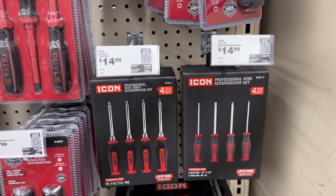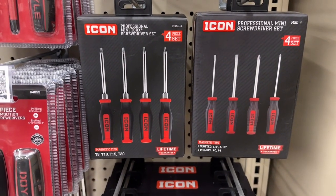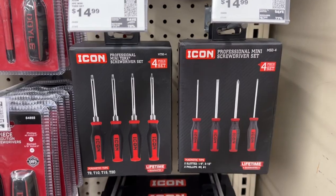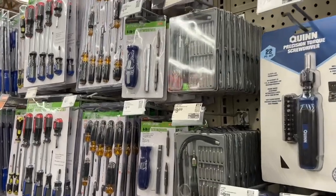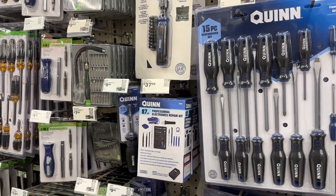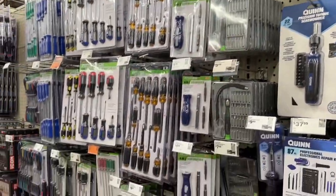They do have some mini Torx driver sets - magnetic tips, T8, T10, T15, T20. About 15 bucks, that's their Icon brand with lifetime warranty. Some of the other little ones over here are about 10 bucks. Looks like they're doing some other stuff - the Quinn model is looking a bit like the Lowe's brand.